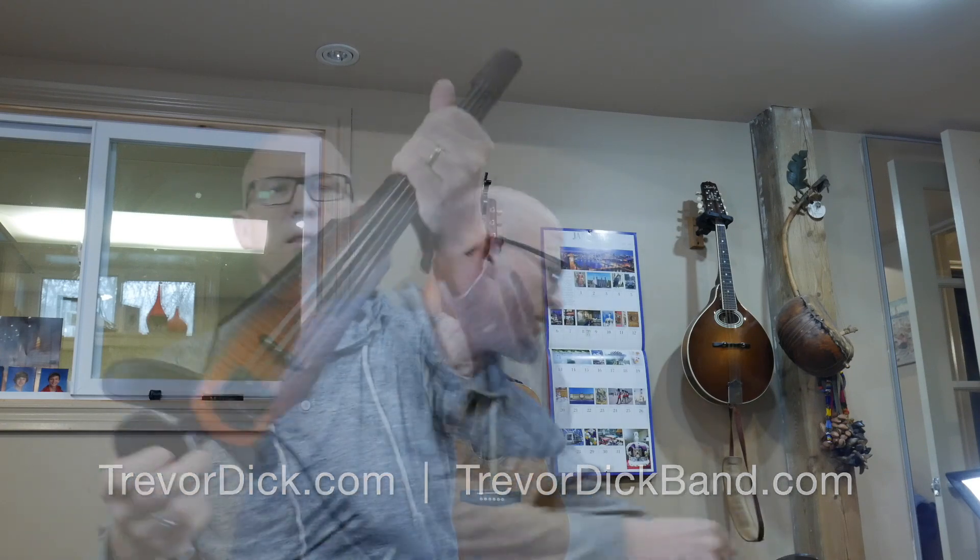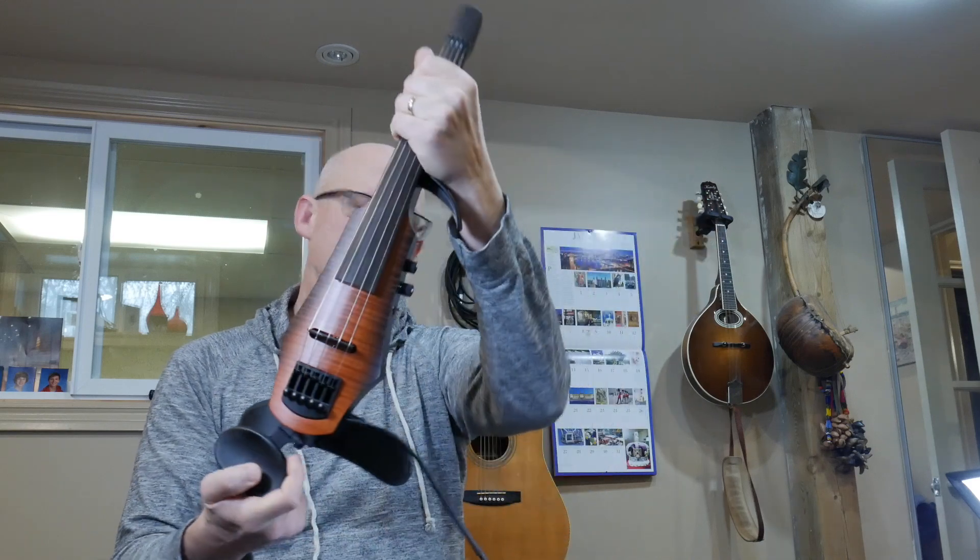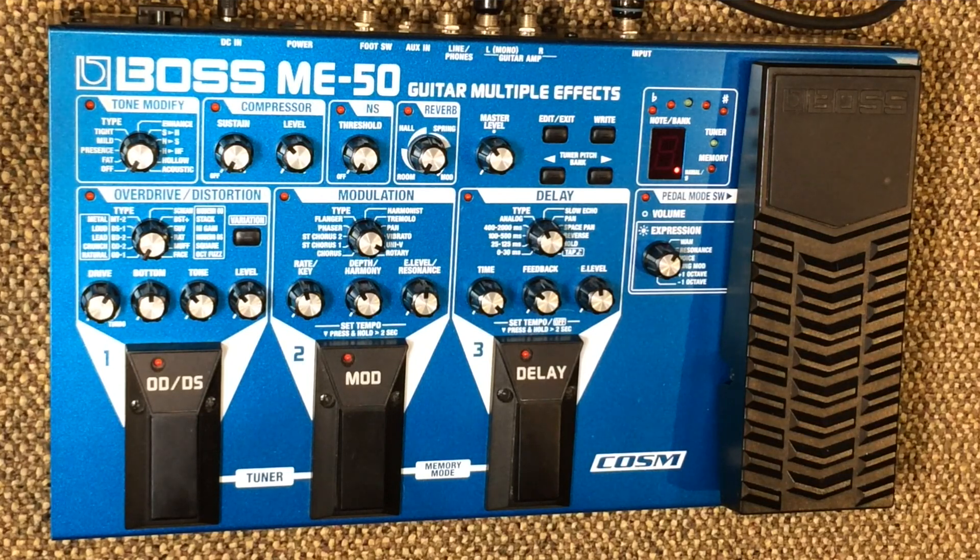Hi everybody, welcome to my YouTube channel. I'm here in my studio with my student Jen and she's brought in her electric violin — the NS NXT electric violin. Great instrument, and along with her instrument she's brought in her Boss ME-50 guitar effects processor. It's a multiple effects processor, a really great entry-level model. Well known out there, a lot of people have this pedal. A big hello to the electric string playing community on Facebook and out there on Twitter and Instagram.